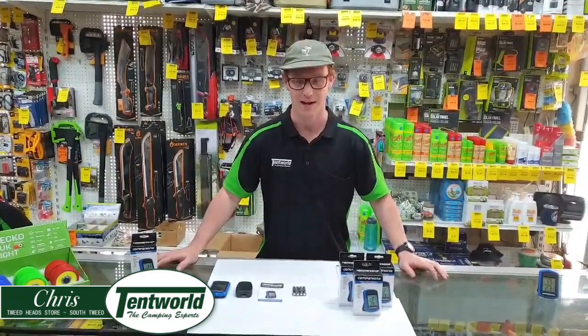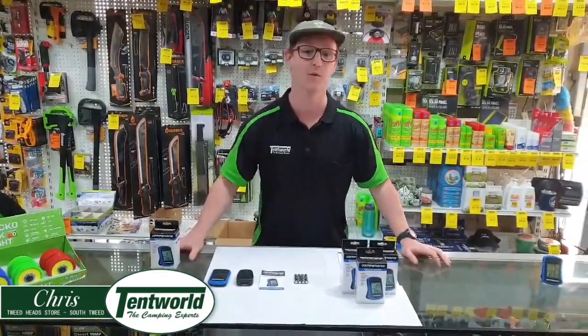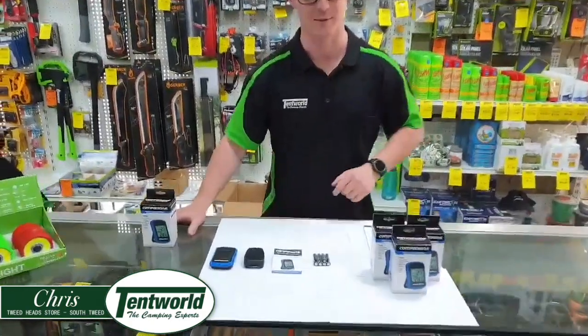Hey guys, Chris from Tamwell to Tweed Heads here. Today I'm going to be running you through the companion wireless fridge thermometer. Come a bit closer and I'll show you what you get in the box.